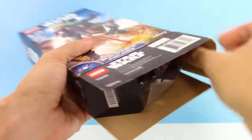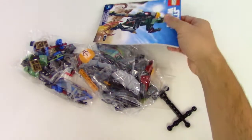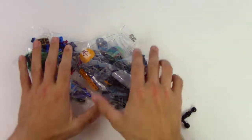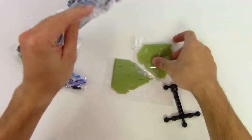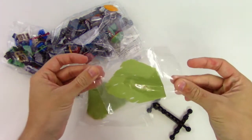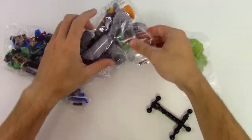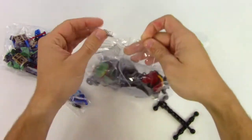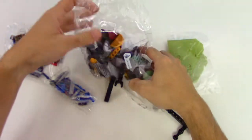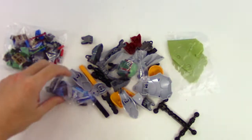Well, not his actual size — the actual size of the figure, not the character. Anyway, here we go. So we have the instruction sheet — awesome. We'll go ahead and put that outside, and then we got all these Lego pieces. We even have like his cape — sweet! Oh, there's two of them, so like an extra cape maybe. It's been a really long time since I built a Lego set, but I really wanted to build this.